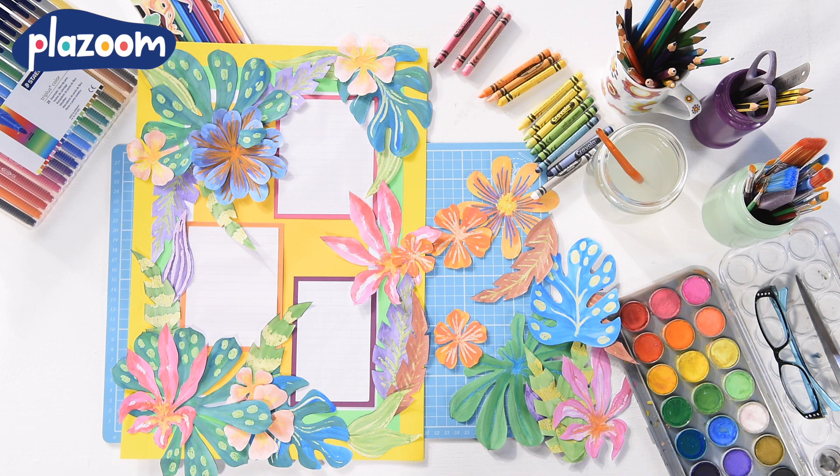Hello, today I'm going to use some templates to make a rainforest collage. You can get everything you need to make this wall display from plazoom.com.